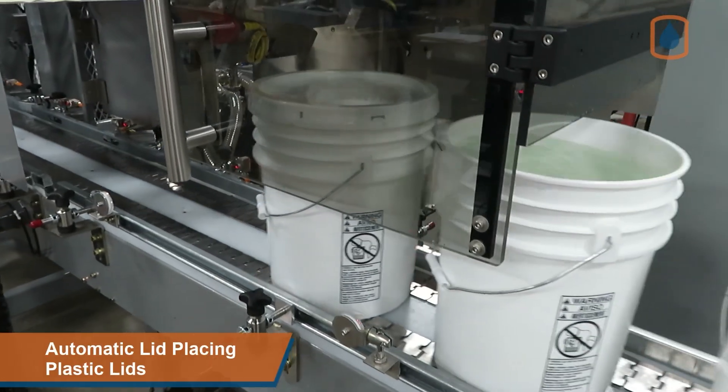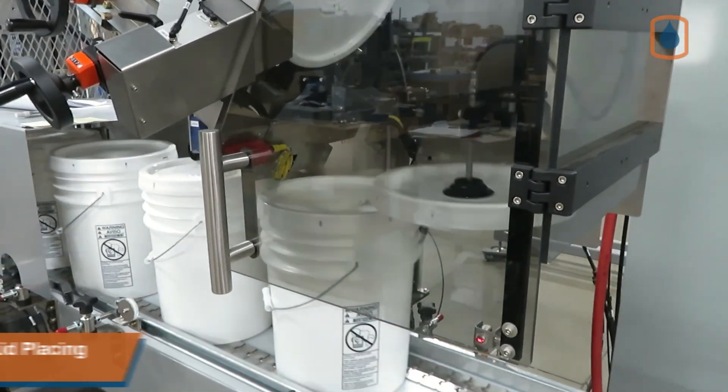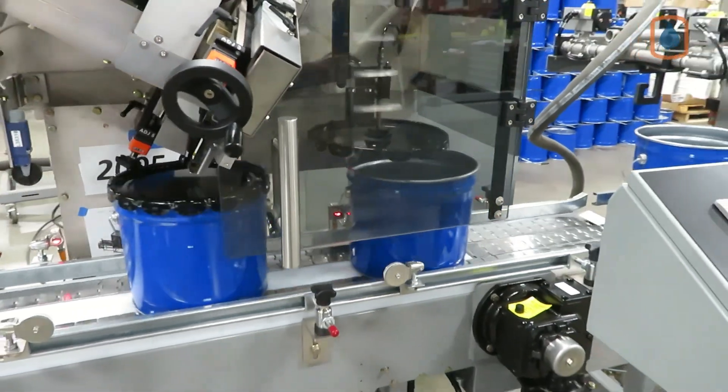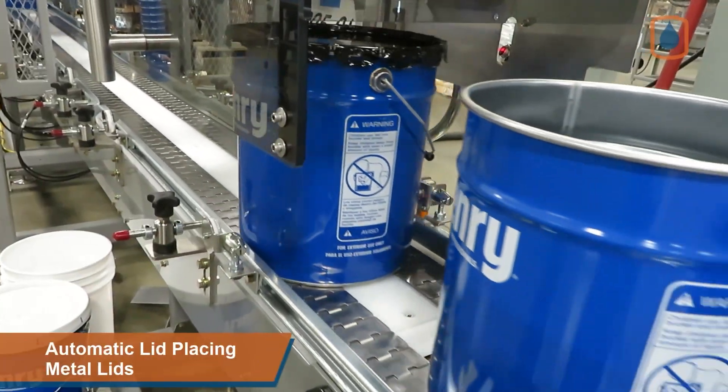Filled pails are transported via a motorized conveyor to the auto-lid placing station, where an articulated lid placing arm pulls lids from the large capacity lid stack and quickly places them on the filled pails. The lid placer is capable of storing and placing both metal and plastic lids, friction and crimp style.